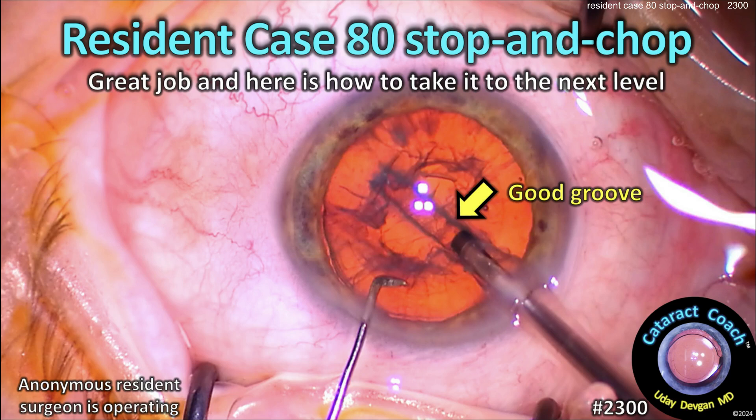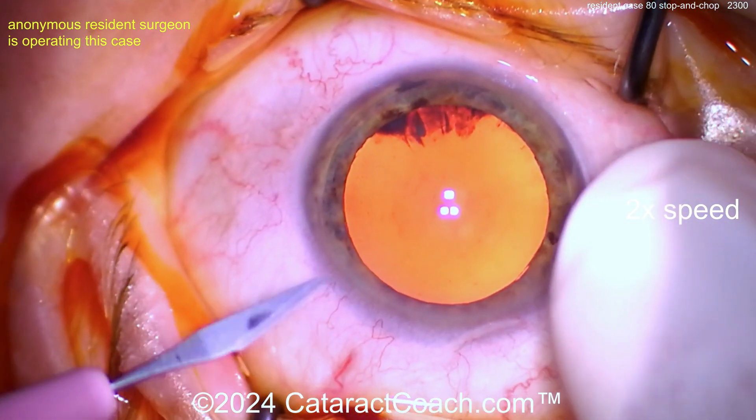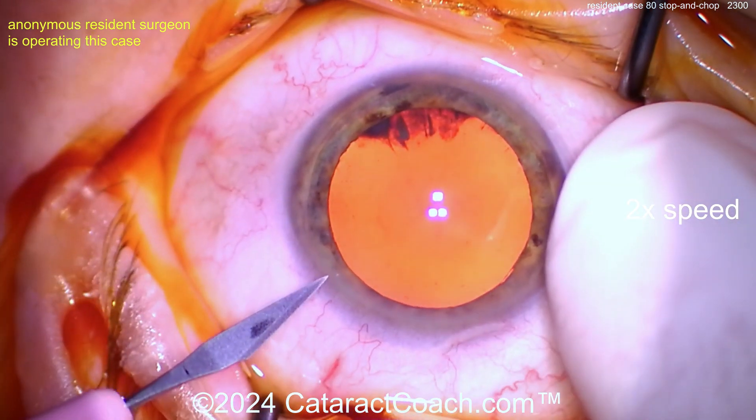CataractCoach.com resident case number 80 — stop and chop. Great job, and here's how to take it to the next level. Let's watch together. First things first: nice, it's in focus, good draping, eye in primary position.